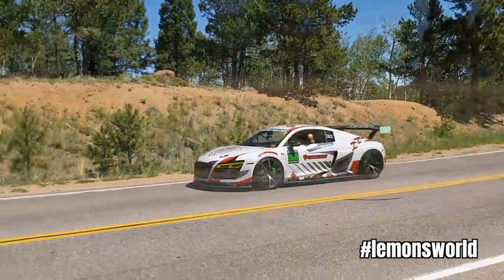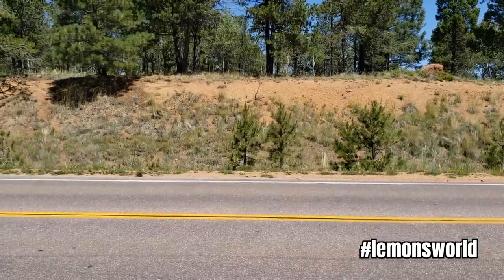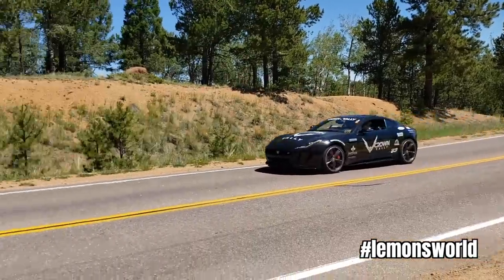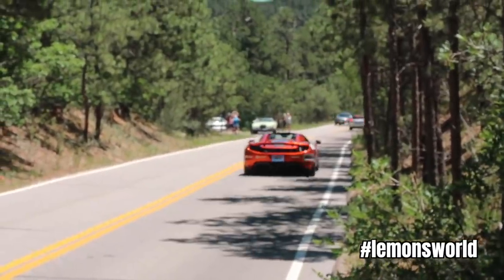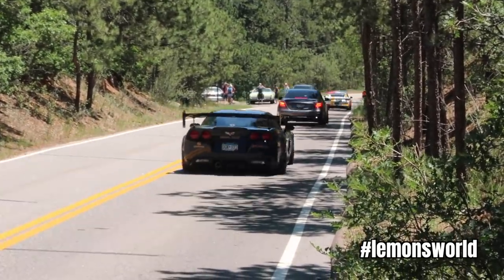Coincidentally, at the same time as this rally, the Crown Rally was going on — one of those high-end exotic rallies with influencers and Ferraris and all that stuff, with a bunch of dudes pretending to look like they're doing something fun and exciting and dangerous, which relatively speaking, they were not.